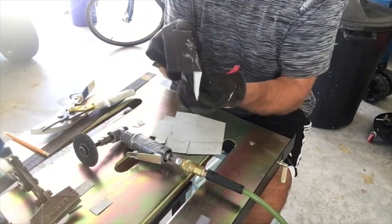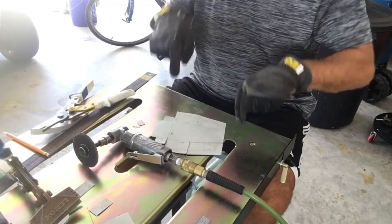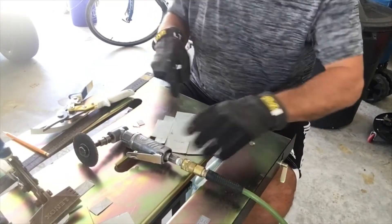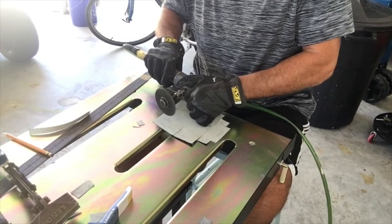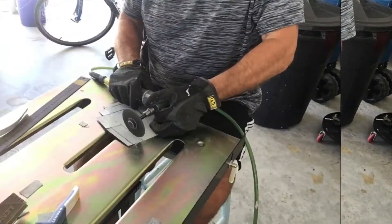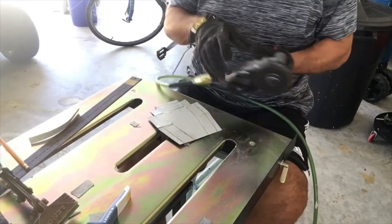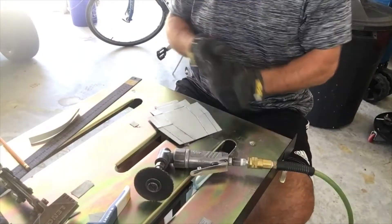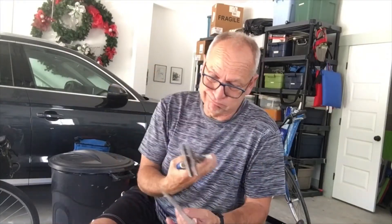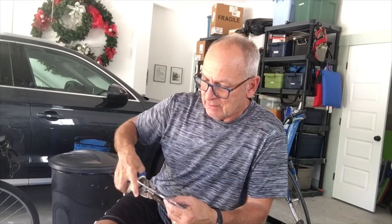As you can see I made this test piece — see that it worked, it works nice. I just carefully scribed these out. This tool is a sheet metal bender helper thing, so let's see what we got going here. There's our first one.